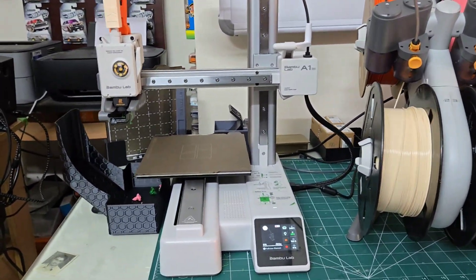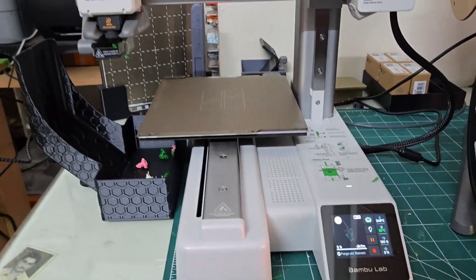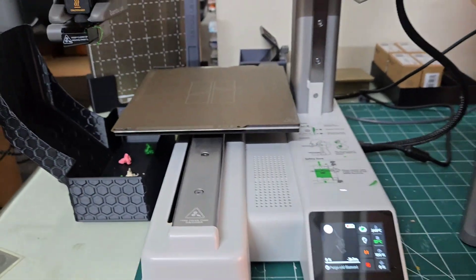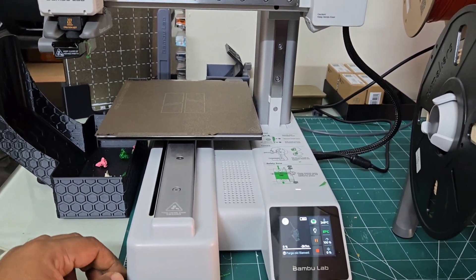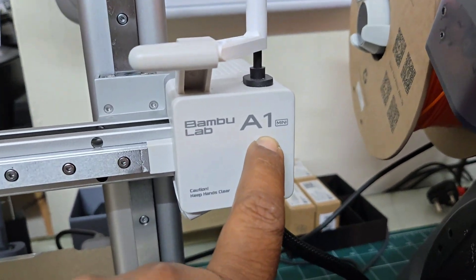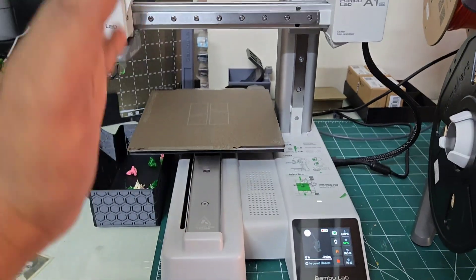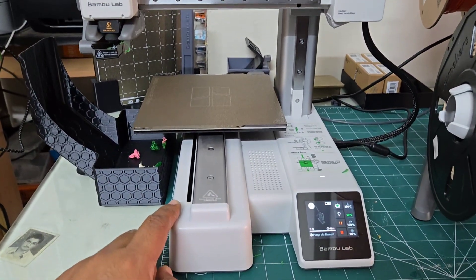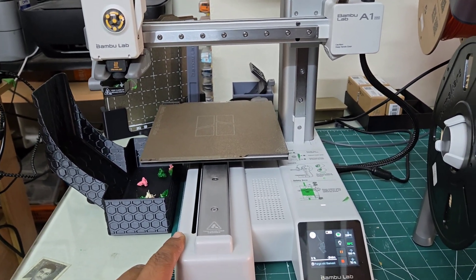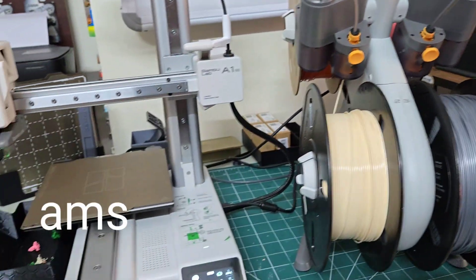Hello everyone, today let us talk about 3D printing at home. Earlier, 3D printers used to be larger units and it was really cumbersome to set up. Nowadays, with the invention of this Bambu Lab — particularly this A1 Mini — this is one of the smallest 3D printers currently available in India. It will cost you around 26,000 rupees. There are official resellers available in India; I bought this from Roboo.in.